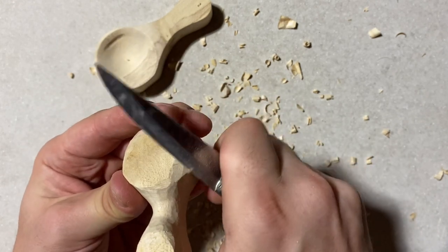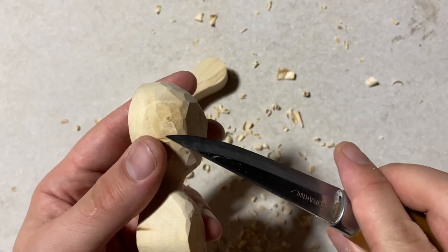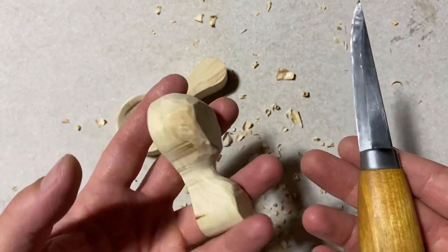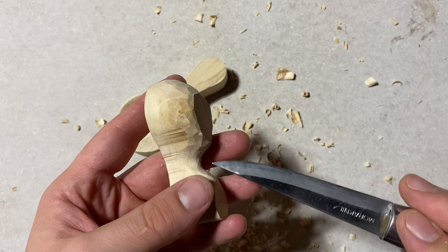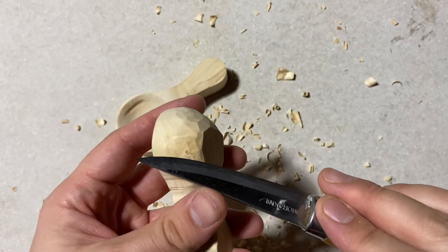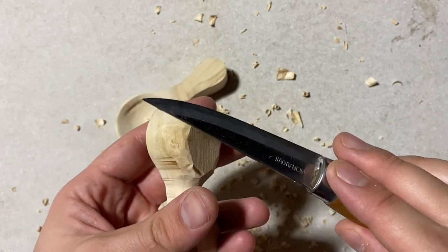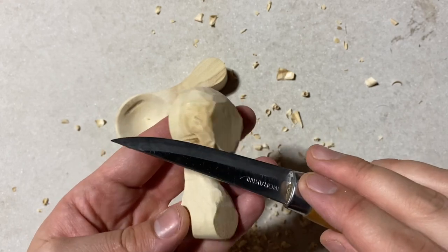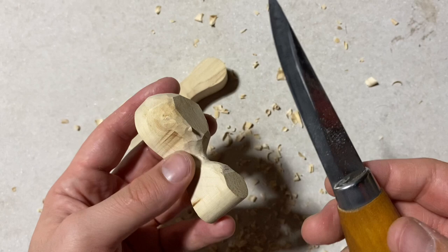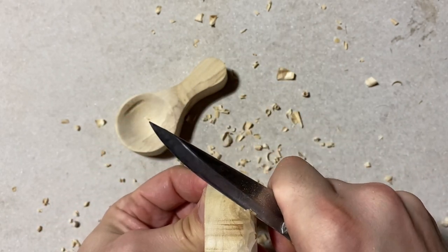A quick note about knots in the wood: I have a small knot here. Knots can make carving tricky because the grain direction moves around the knot and can suddenly change angle. You could be carving in the right direction and suddenly meet a knot where the wood starts to tear even though you're doing everything right — the grain has shifted around the knot. The only way to combat this is to take very, very small increments around that knot.